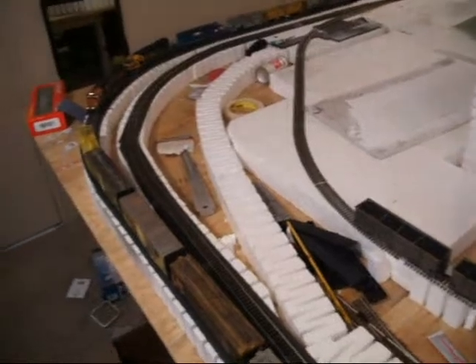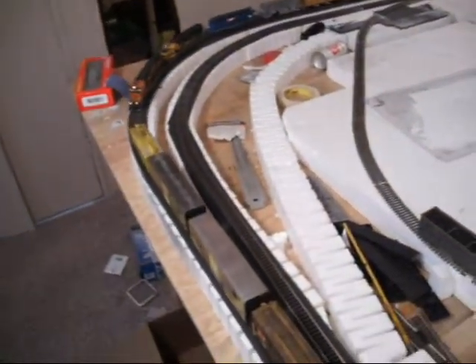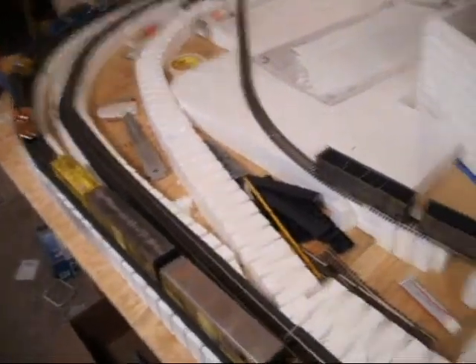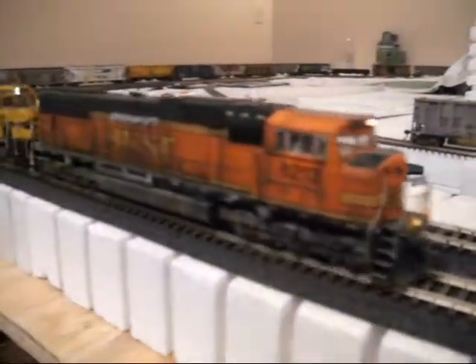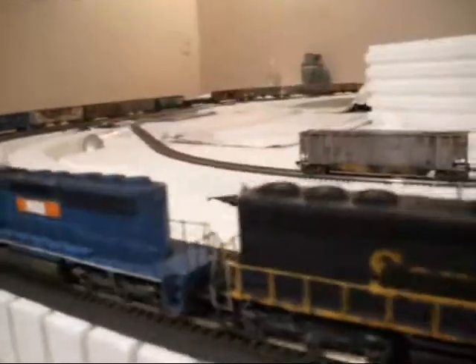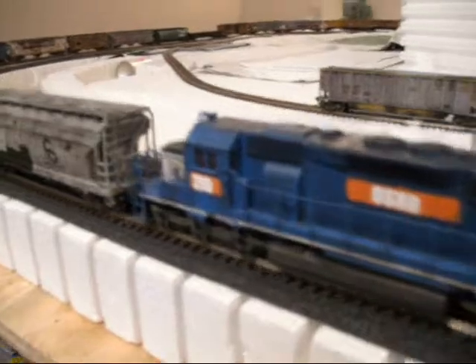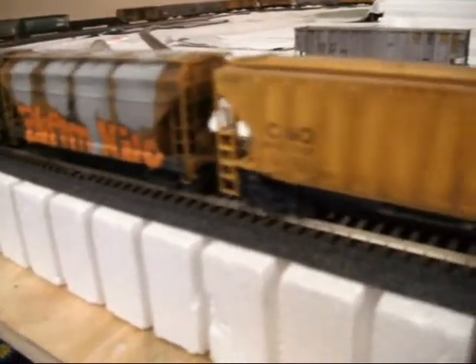I'll get the train started again and give you a slow pass of it. Like I said, I haven't been doing really much of anything on the layout. That looks horrible - need to redo that or something.